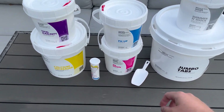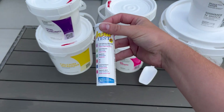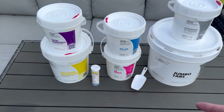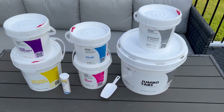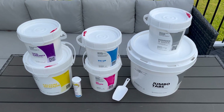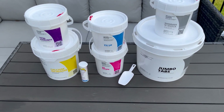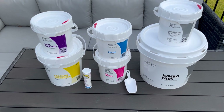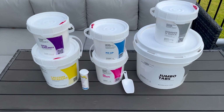I also like that they recommend Instatest test strips for any extra periodic testing of the probe. I highly recommend that brand — those are some of the only test strips I like, not only for my pool but my hot tub as well.